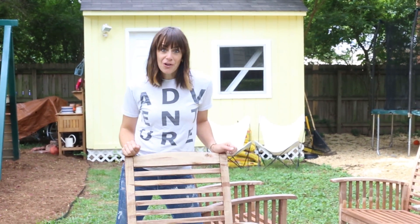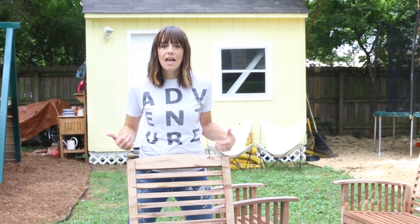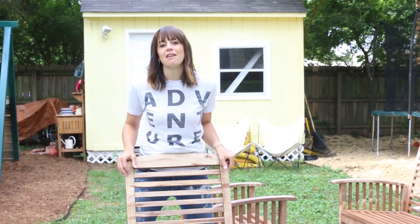I'm just gonna paint them with an outdoor urethane so that they stand up to the moisture and the humidity and the sunshine and all of the elements of being outdoors.